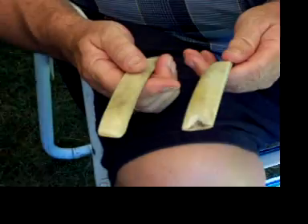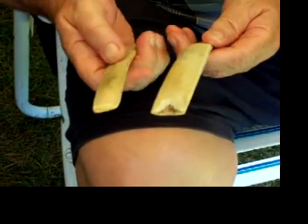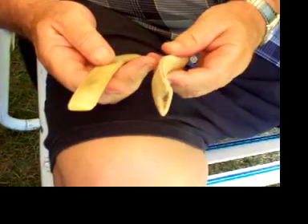Them rib bones — I took them, cut them off, and there's another place where I made a mistake, but I ground them down with a piece of glass, got all the flesh off of them, and let them dry.